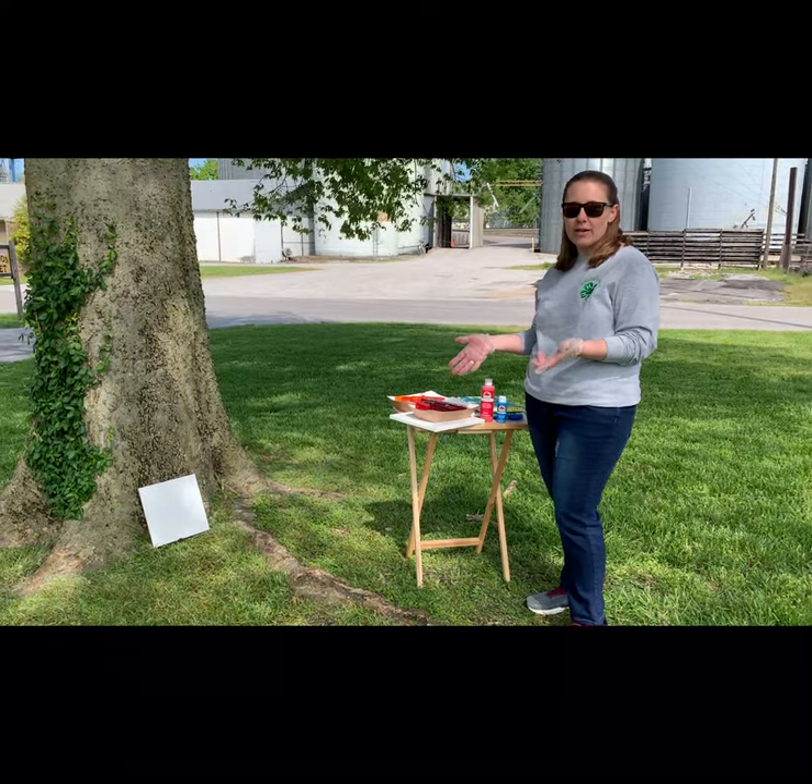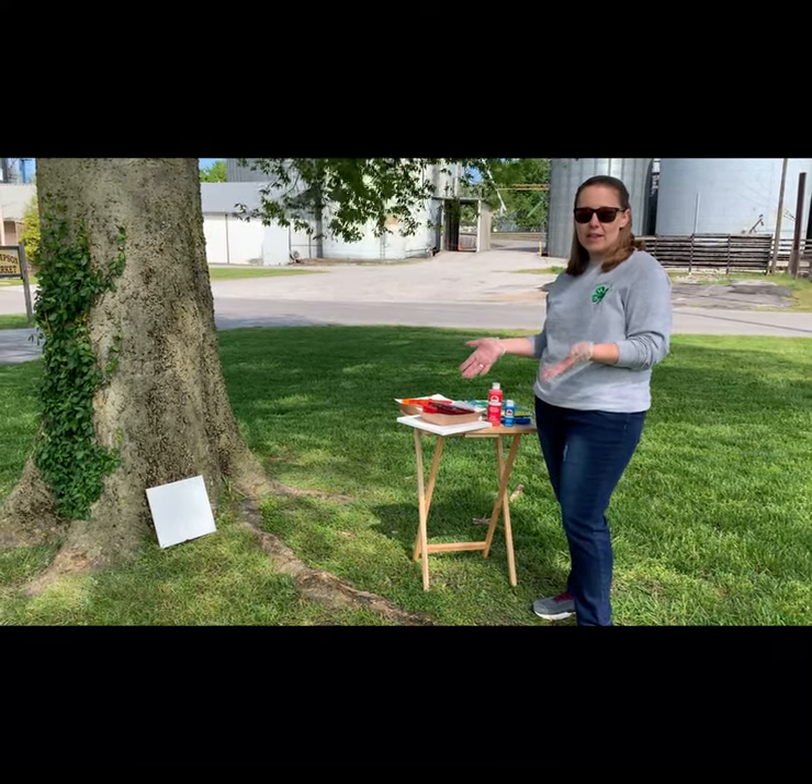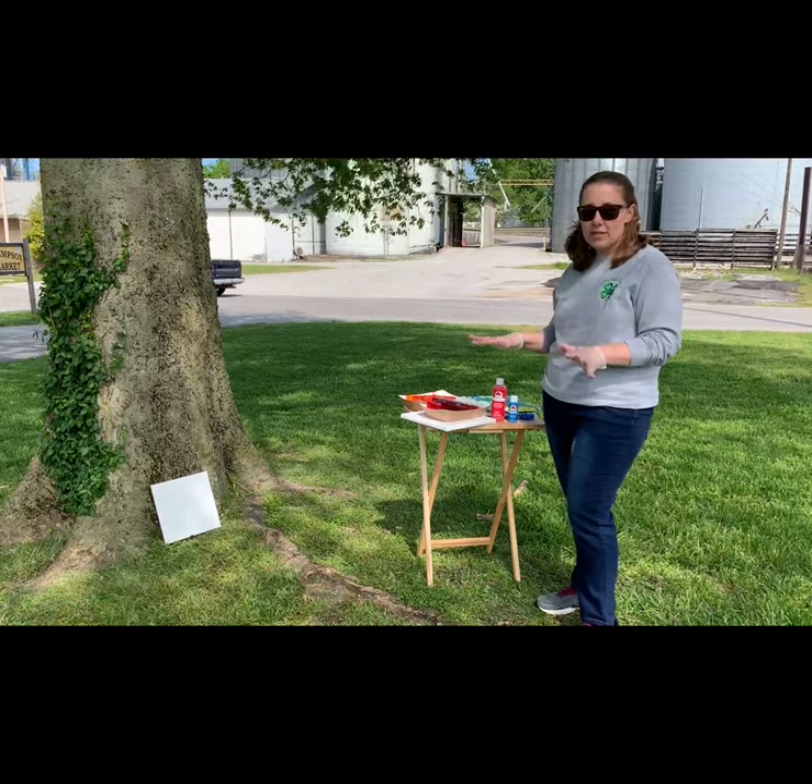4-H has a state fair category for an abstract painting using acrylic art, and it's pretty simple.